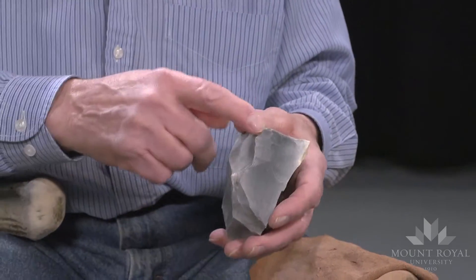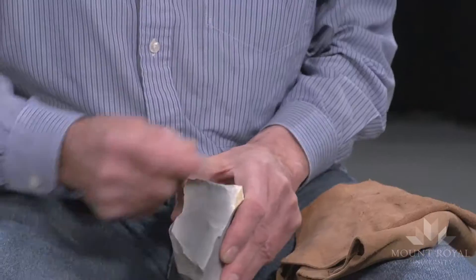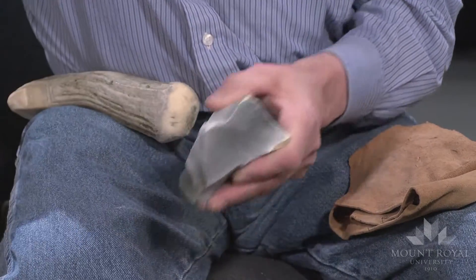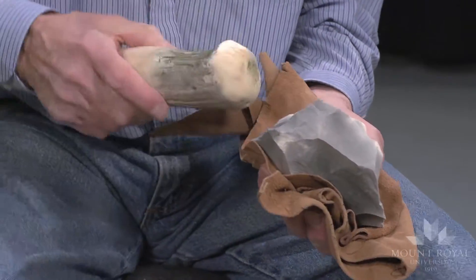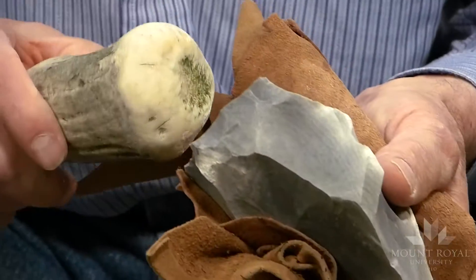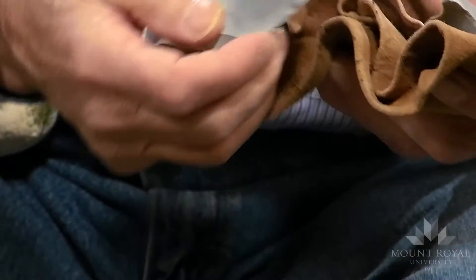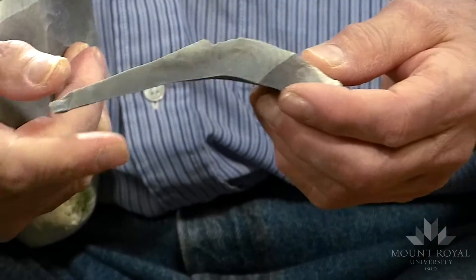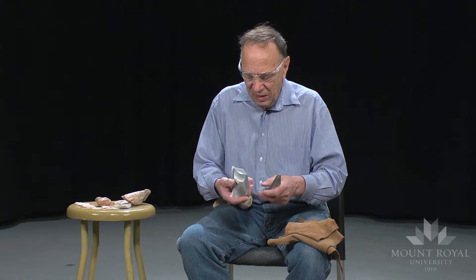So I'll just grind the platform. There's a good flake that's removed quite a large portion of the distal end, but it's quite typical of the initial first blade flake.